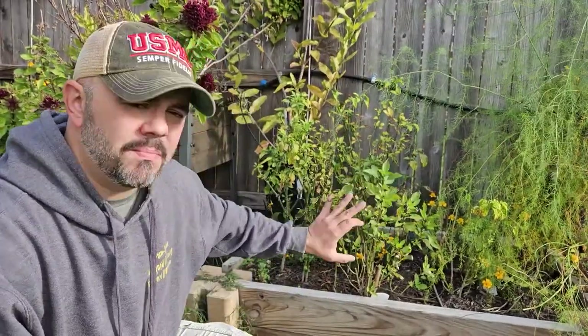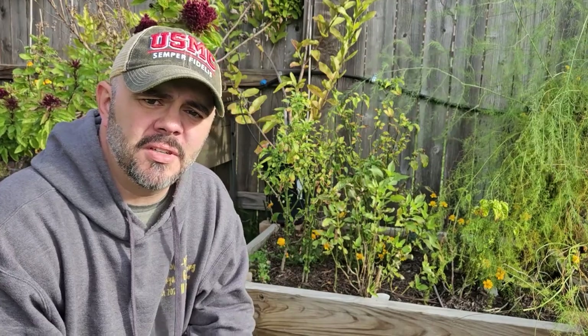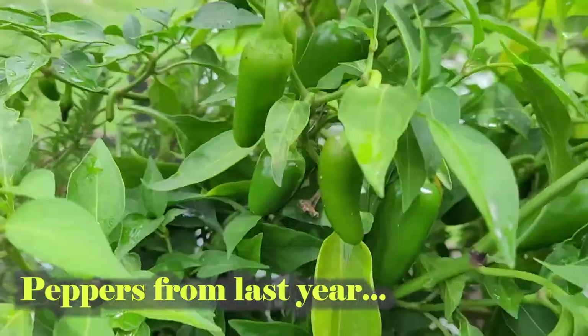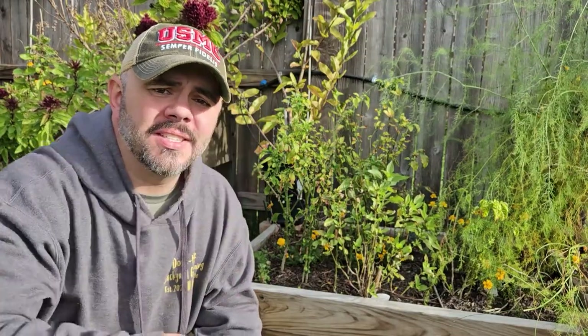So, growing peppers. As you can see I've got jalapeno peppers right here. It is the middle of December, so these are all going to be going to winter really soon. The weather's starting to get cold, but if you want to have success like I'm showing right here of growing your own peppers in the spring and summer, now is the time to get your seed starts going.